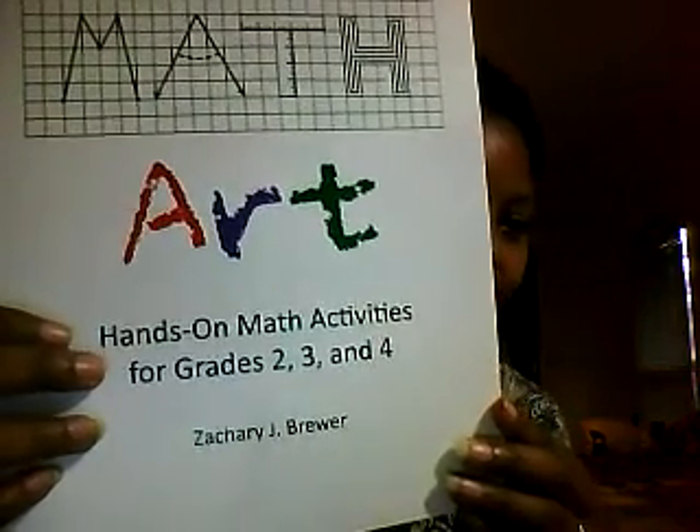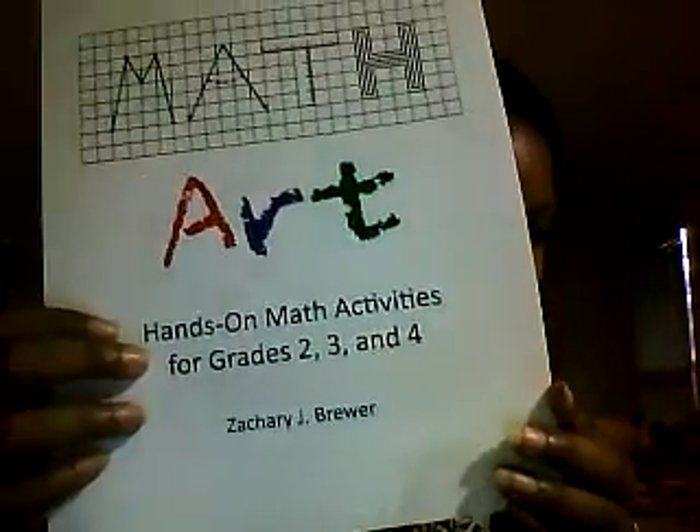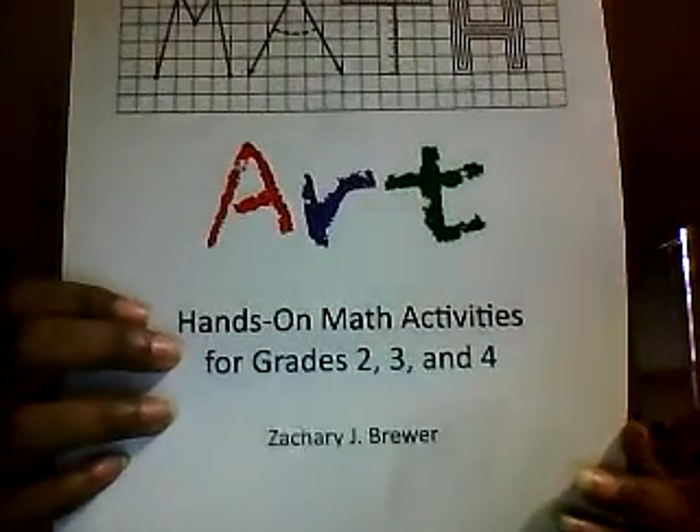It's Math Art, Hands-On Math Activities for Grades 2nd, 3rd, and 4th by Zachary Brewer. It's just lots of really cool hands-on stuff. I'm excited to get started with it and let my kids explore and grow with the book. This is Dr. J and I'm out. Thanks a lot. Bye-bye.